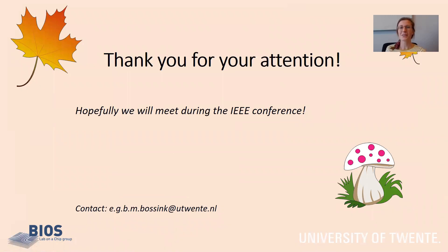I would like to thank you for your attention. This was a very small recap. If there are any questions, you can contact me by this email address, but hopefully we will meet during the IEEE conference in autumn, and maybe you will spot one of these mushrooms with oxygen sensor patches. Thanks again for your attention, and hope to see you then. Bye!